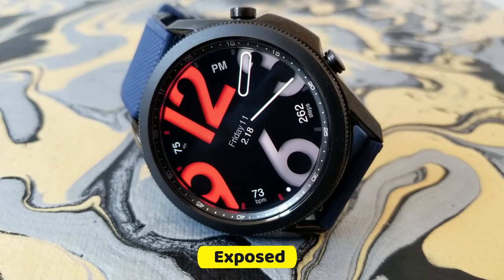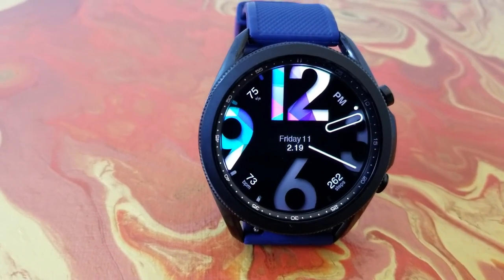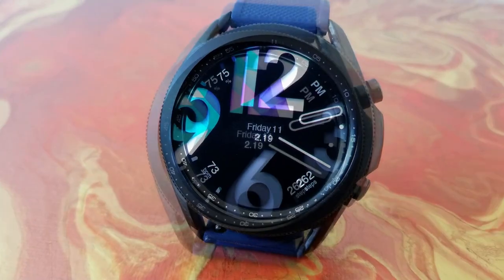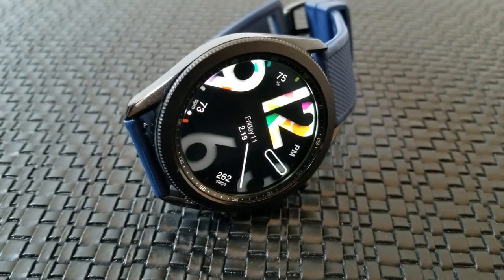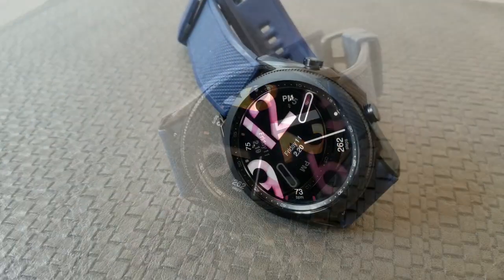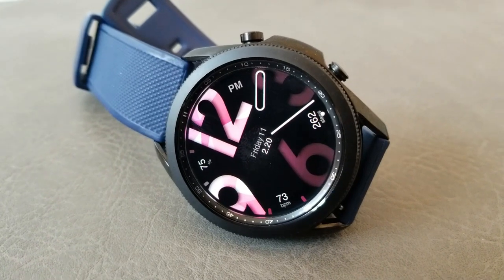Now if you happen to be someone that likes easy to read watch faces then you should really enjoy this one, because the four hour digits come in both a bold and huge size font and you get a very modern appearance. This one comes in a hybrid format, meaning you have the digital time located right there in the center as well as the analog time, represented by those unique styled hands for your hour and minutes.